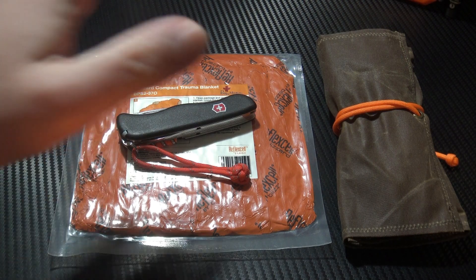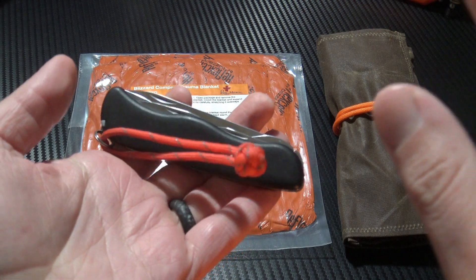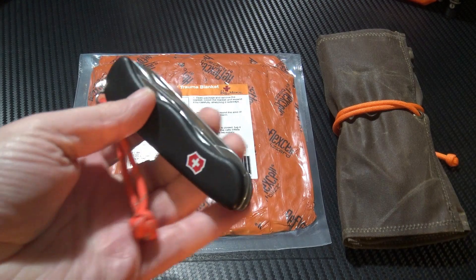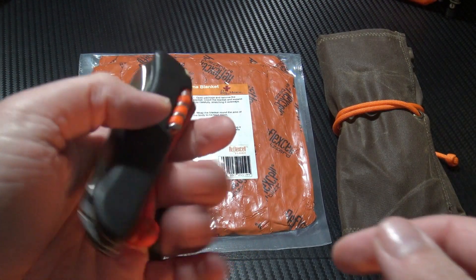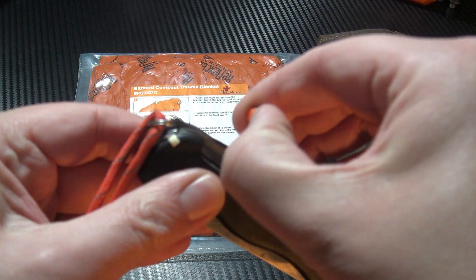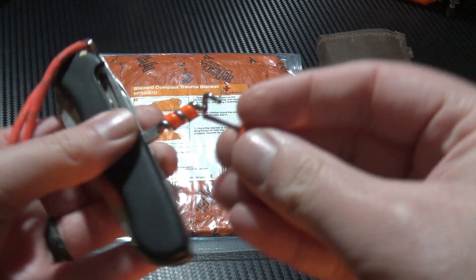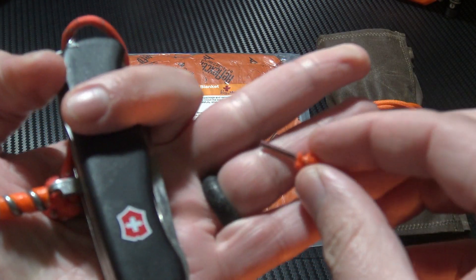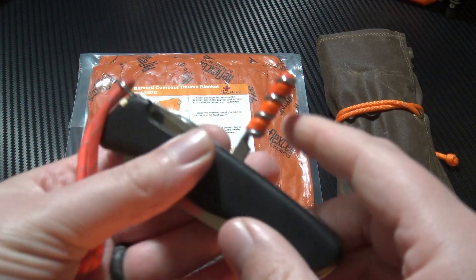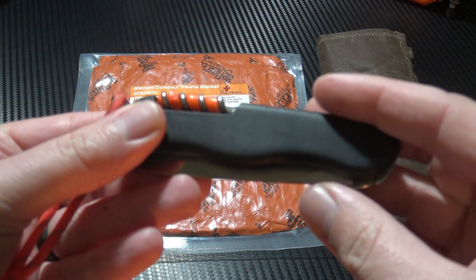First up is going to be a Swiss Army knife. Depending on what I'm doing, it'll either be a locking version like this or a non-locking version, depending on where I am. Included with it I will have a Tortoise Gear Fire Ant, which is a little mini ferro rod — really cool, there'll be a video on that coming soon — and tinder. So I always have a cutting tool with a variety of uses and a way of starting a fire.